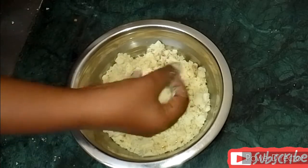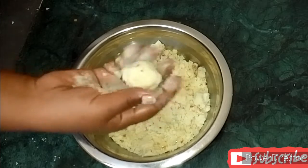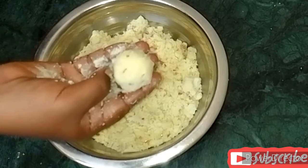Let's do this. If you want to make this simple and tasty, you can use a lot of ingredients for this recipe. I will try it very well, and I will try it here.